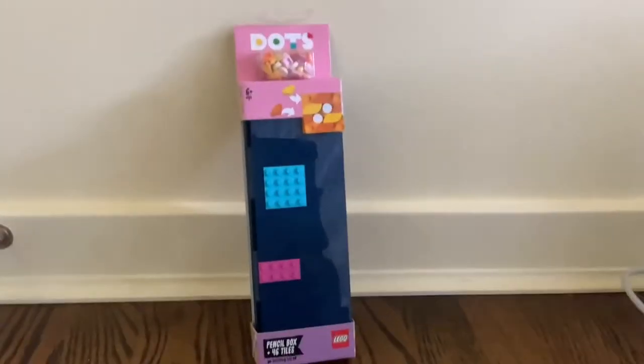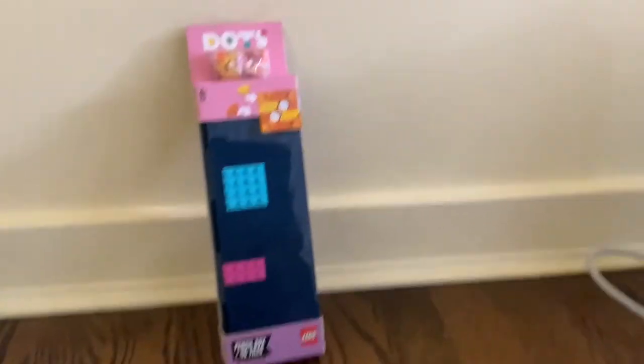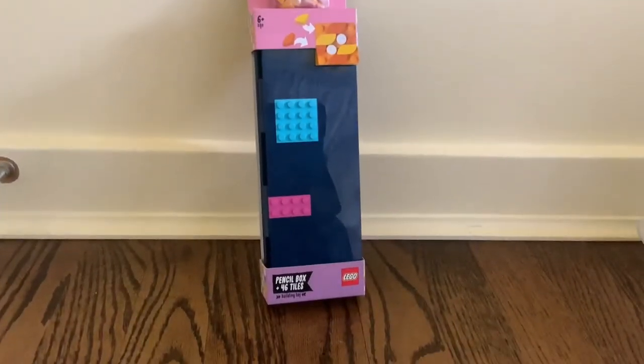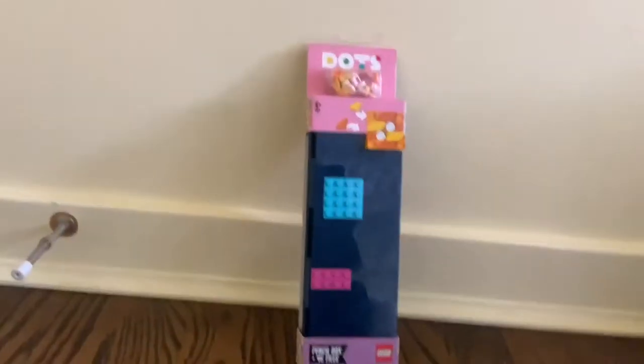Hello everyone and welcome back to Hasting and Picking, and today we will be decorating a pencil box.